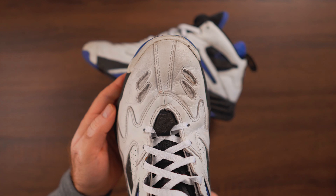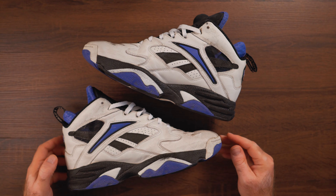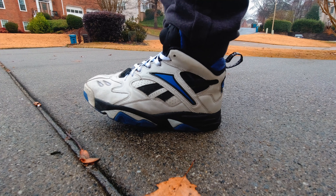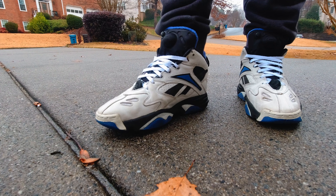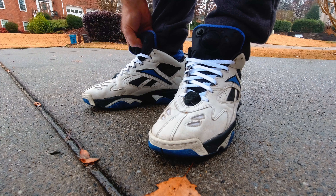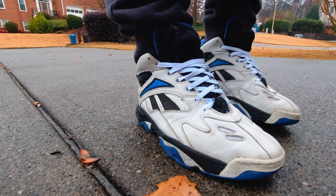As for insoles, I have plenty — I can drop them in and still wear them. You guys are going to see these on feet to see how they look. They're excellent and super comfortable. Look at this leather — it looks even better worn and wrinkled. This thick leather is so much nicer than anything today. Genuine leather, and that Orlando colorway was just magical back in the day.